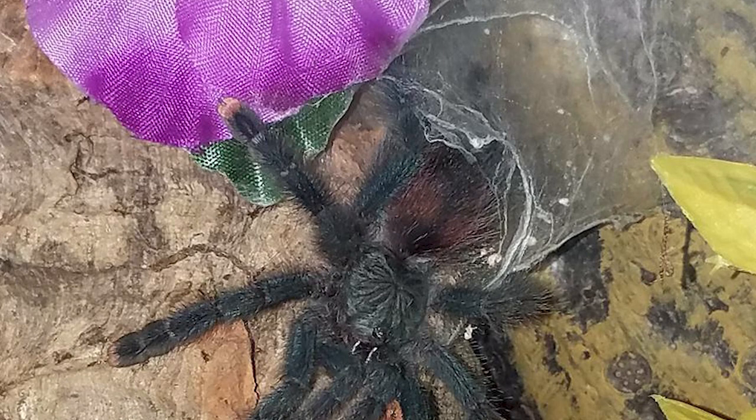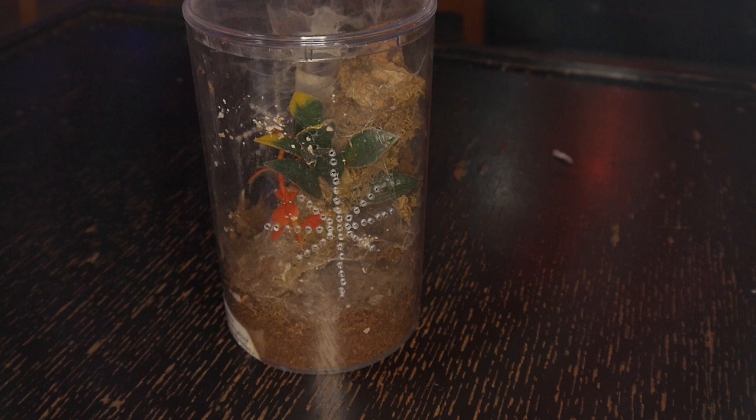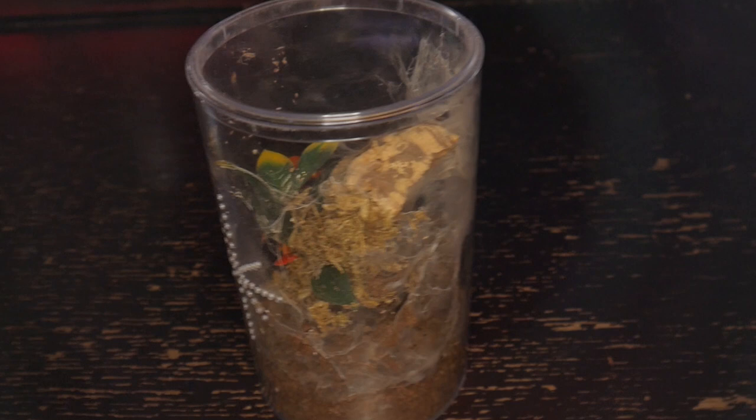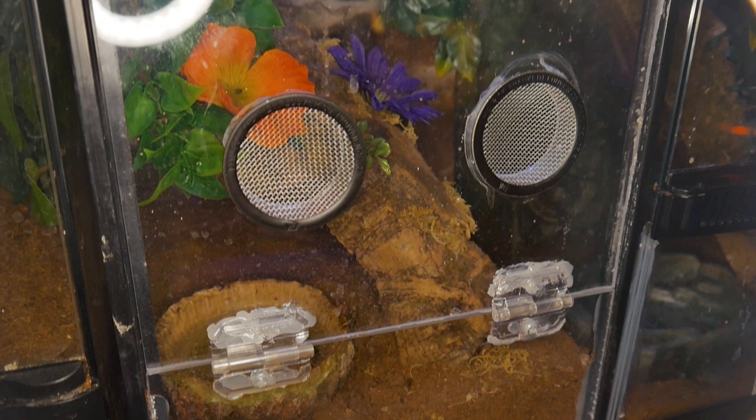I keep my avics from slings to full-grown adults all nearly the same way — a size-appropriate arboreal enclosure, meaning taller than it is wide. A good rule of thumb is that it's at least three times as tall as the tarantula is long. For slings and juveniles, I usually glue a small plastic water dish to the side of the enclosure on the top half, but as adults I usually just keep a large water dish on the floor of the enclosure.